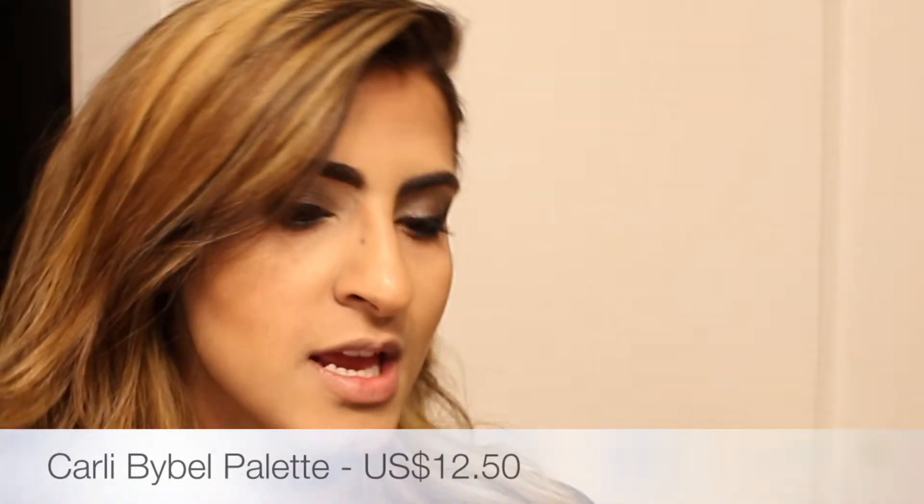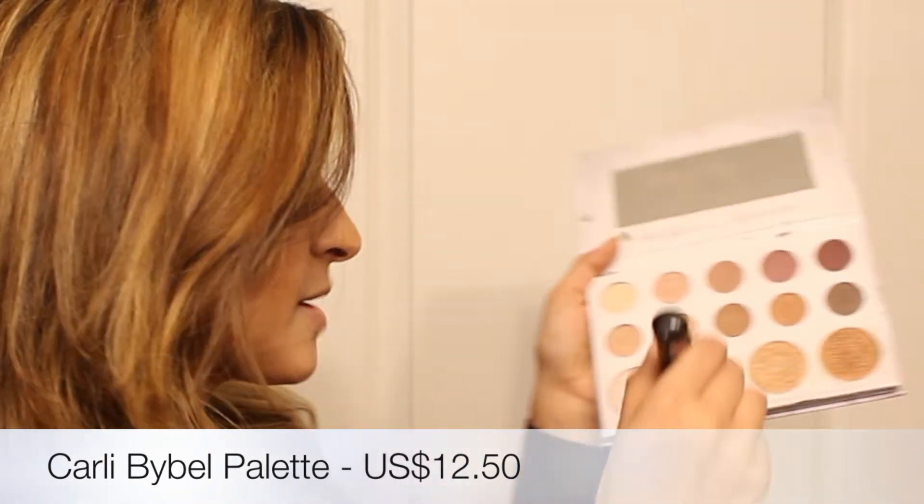Next step — strobe! Strobing with the Carli Bybel palette, using a nice champagne color.